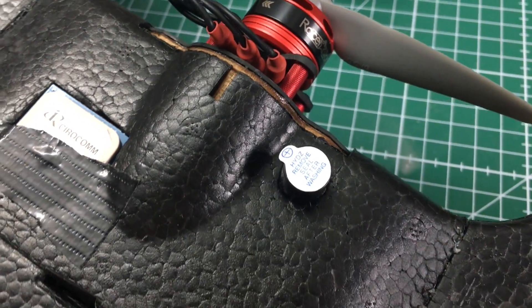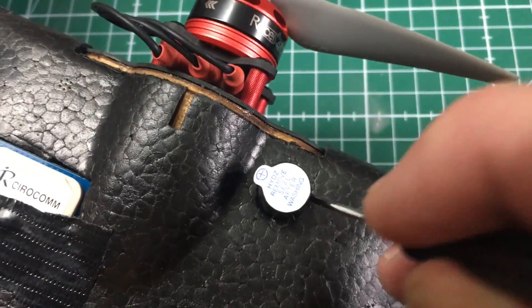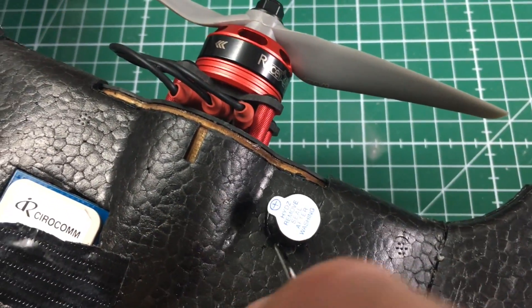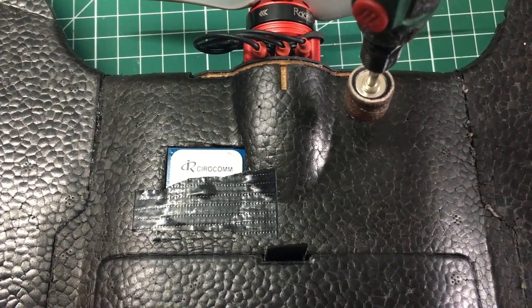We will find a place on the fuselage where we can embed it. Mine shall go in here in the back. Mark the spot where you want to embed the buzzer and then begin to drill the place out.